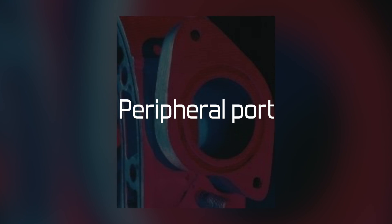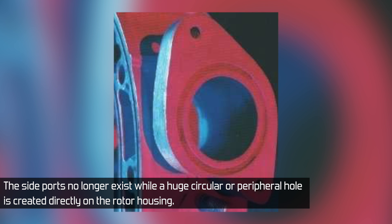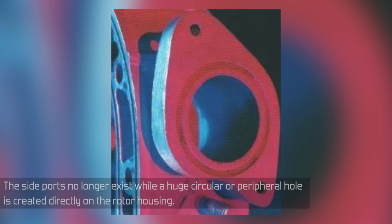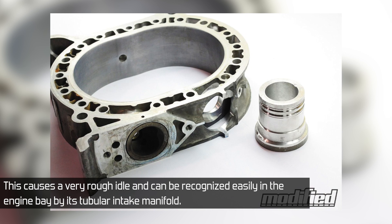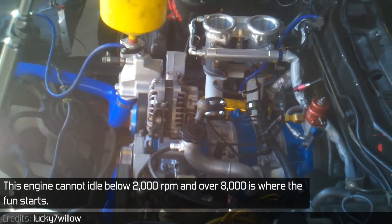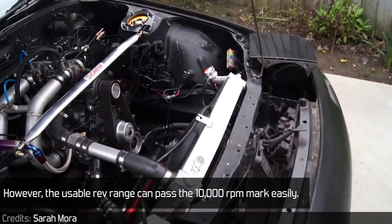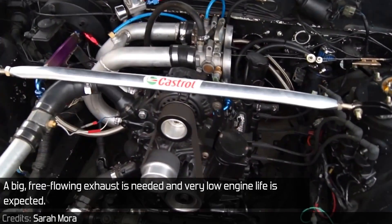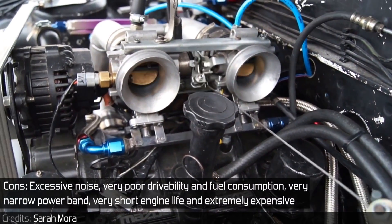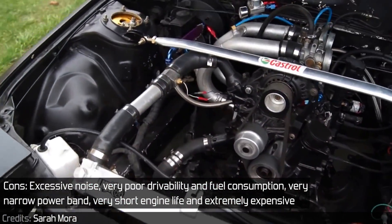The peripheral port is the ultimate type of porting possible on a Wankel engine. The side ports no longer exist; instead, a huge circular peripheral hole is created directly on the rotor housing. This causes a very rough idle and can be recognized by its tubular intake manifold. The engine cannot idle below 2,000 revs, and over 8,000 is where the fun starts, though the usable rev range can't pass 10,000 RPM easily. A big free-flowing exhaust is needed and a very short engine life is expected. Pros: the highest power potential possible. Cons: excessive noise, very poor drivability and fuel consumption, very narrow power band, very short life, and extremely expensive.